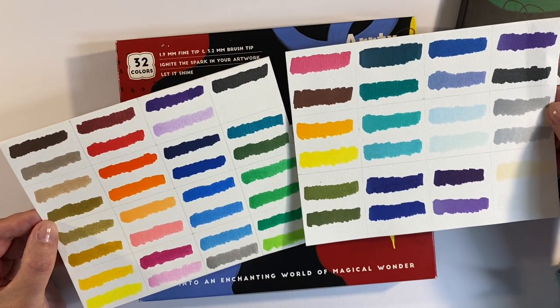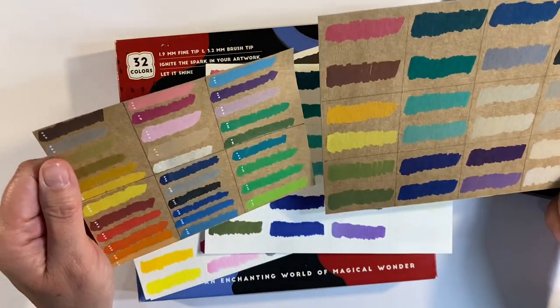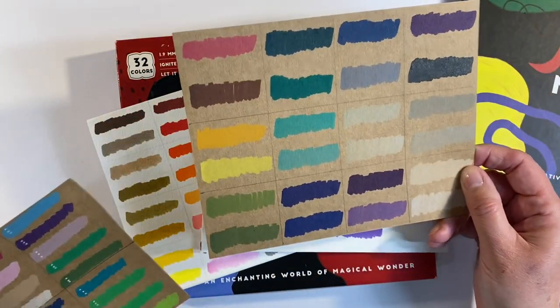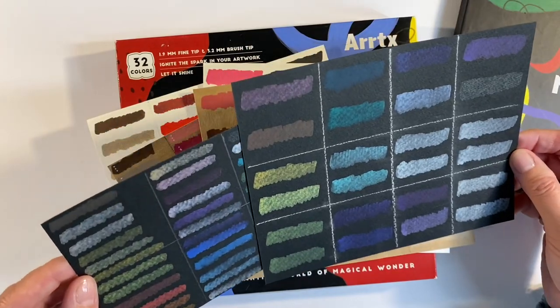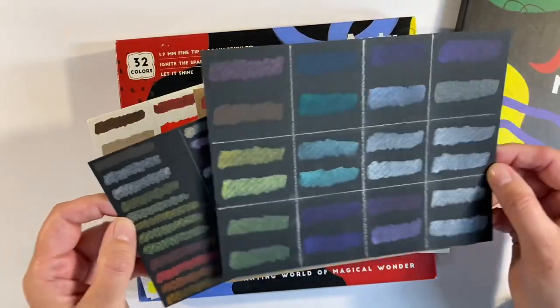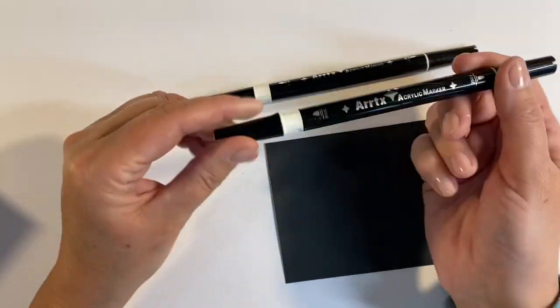Both sets are beautifully opaque. I've swatched them both onto craft cardstock — this is the new set of 24 and this is the original set of 32. For anybody that wants to see how they perform on black — this is mixed media paper by the way — not so good on black if I'm perfectly honest.